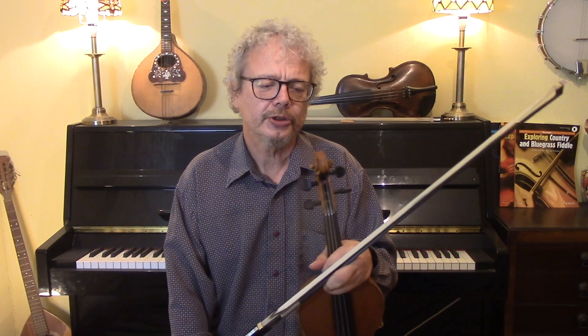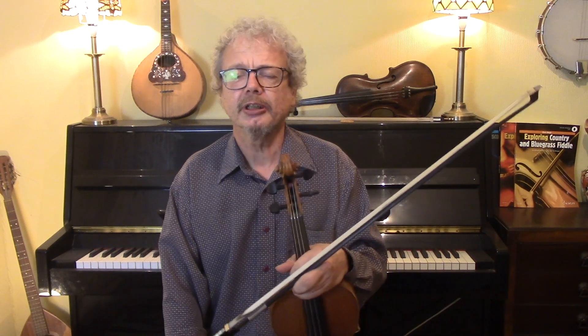It's a three-part tune, sometimes called a double jig, and this is particularly famous because it appears in the dance scene in the film The Titanic, played by the band Gaelic Storm. One of the best recordings of this that I know of is by the fiddler Kevin Burke back in 1976, playing on an album with Paul Brady and Andy Irving, and I really love that one.